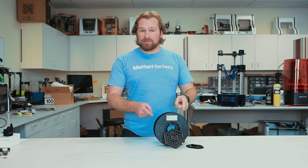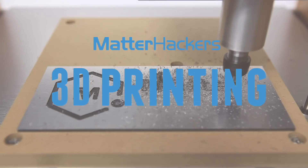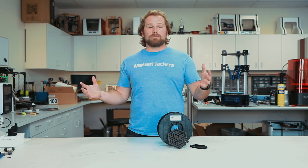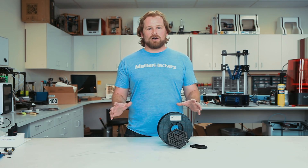Hey, I'm Dave, and this is Carbon Fiber Pro PLA. When we talk about these carbon fiber filaments, what we mean is there's tiny little chopped strands that are infused into the plastic. That makes these parts stronger and stiffer. In the case of this Pro PLA infused with carbon fiber, the stiffness is really a thing to talk about.